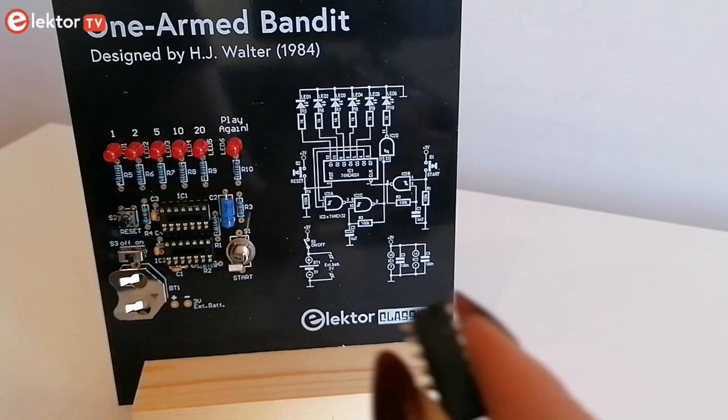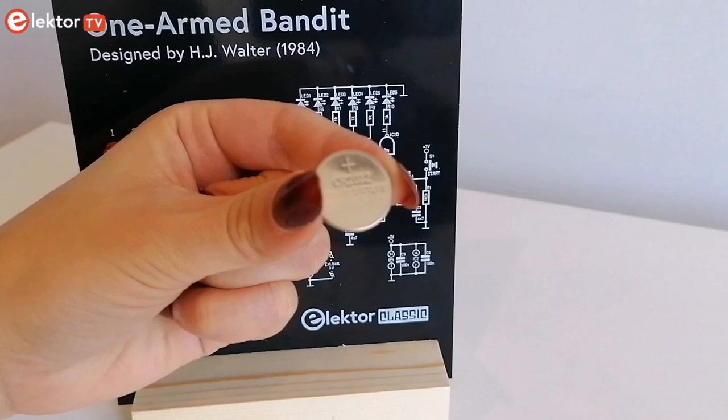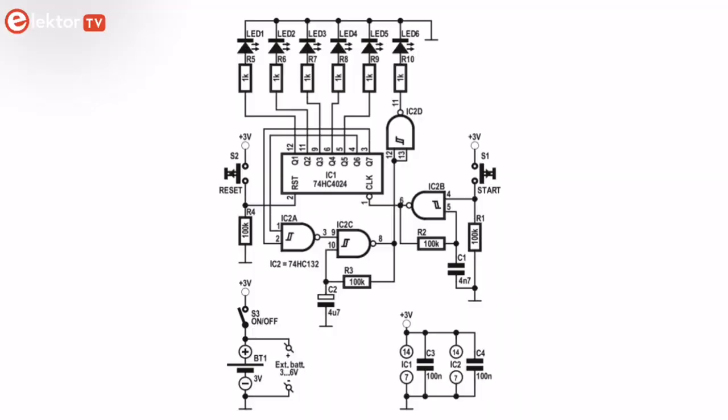Now that my board is assembled, I will insert the integrated circuits and the battery. Please note that the 3V battery may not be included in the kit, so you can find yours or alternatively use two external 1.5V batteries, which you can connect using a battery holder.